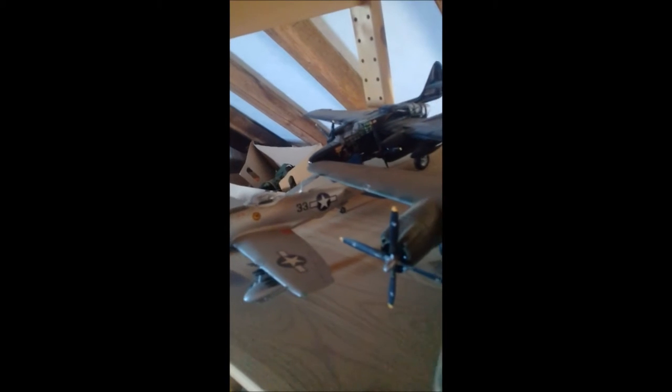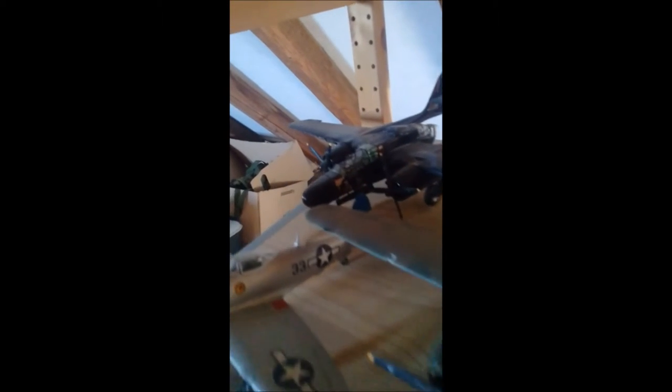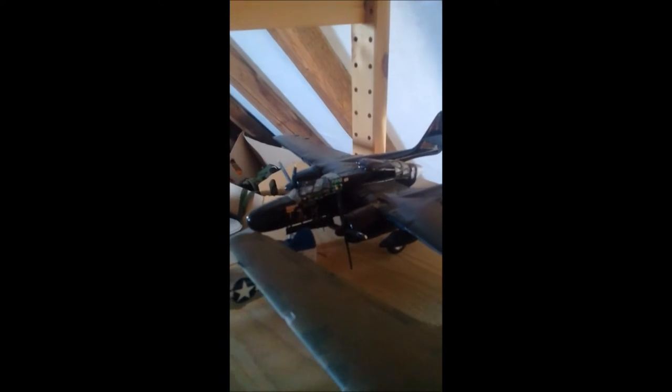Here we've got a P-47 Thunderbolt, a B-26 Marauder, and a P-61 Black Widow — another one of my favorite heavy aircraft with a lot of guns: turret on top and guns on the sides. There's also a British Typhoon and another B-26G done in nose art from a movie I can't remember the name of right now. It wasn't a real nose art but it looks gorgeous.